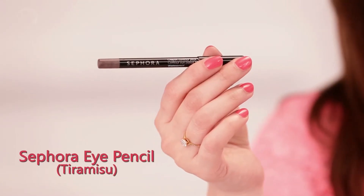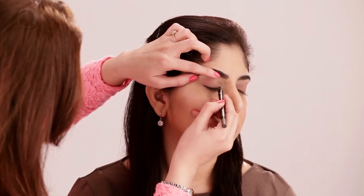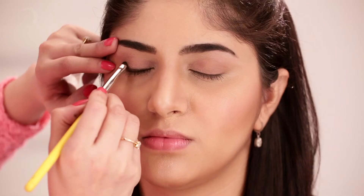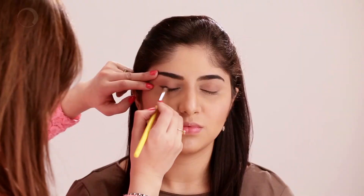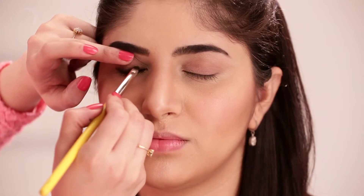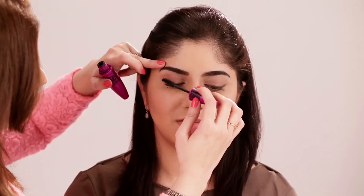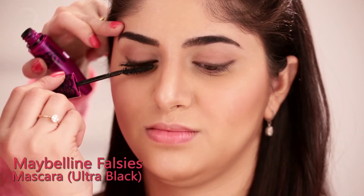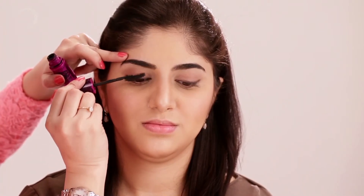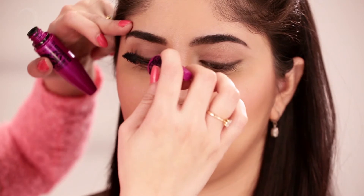We're going to use something brown on her — it's a brown pencil. Don't try to wing it much. We blend it from the lash line. We are not doing a very defined eyeliner, so make sure it looks like a very smudged kind of a look. Now I'm doing her mascara. She already has good volume, so I'm basically just trying to curl it so that she gets the required volume and the curl.